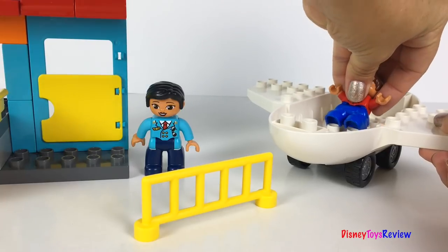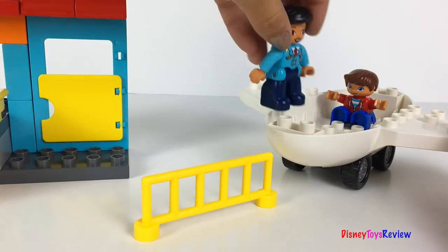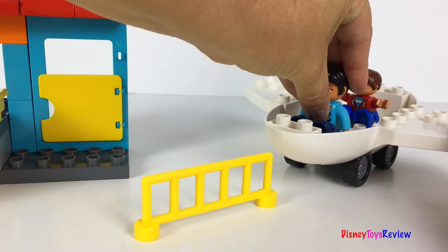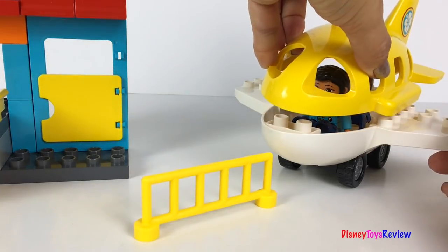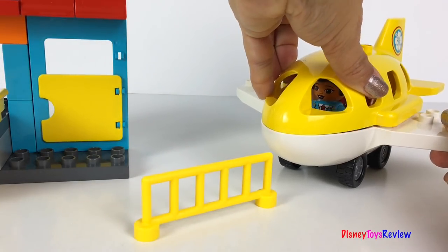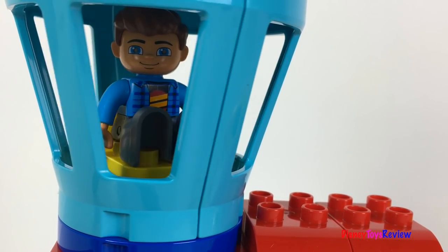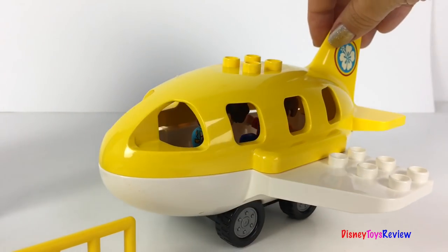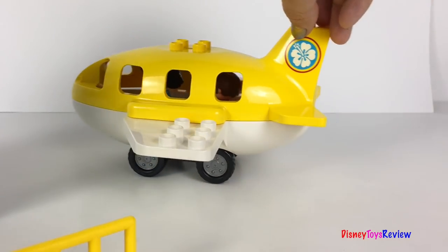Wow, my favorite seat in the plane and I have it all to myself. Here comes the pilot. Please fasten your seat belts — we're going to be taxiing soon. Jet C77, you're clear for taxi. Prepare for takeoff. Here we go! Let's taxi out to the runway. You're clear for takeoff.